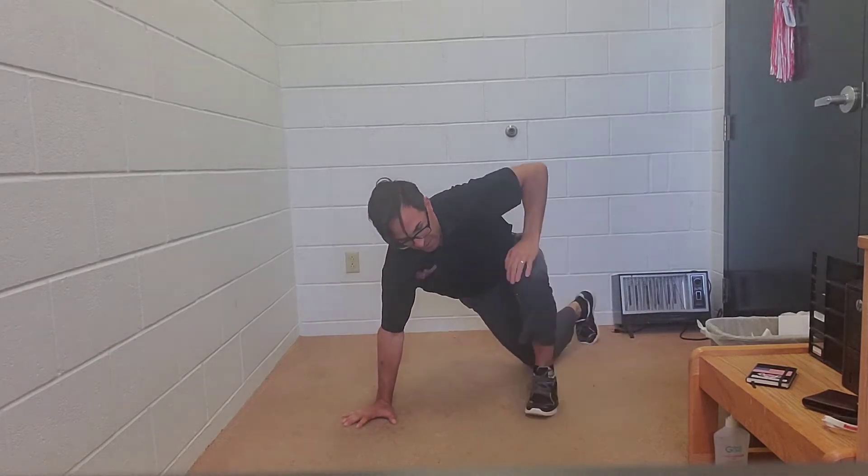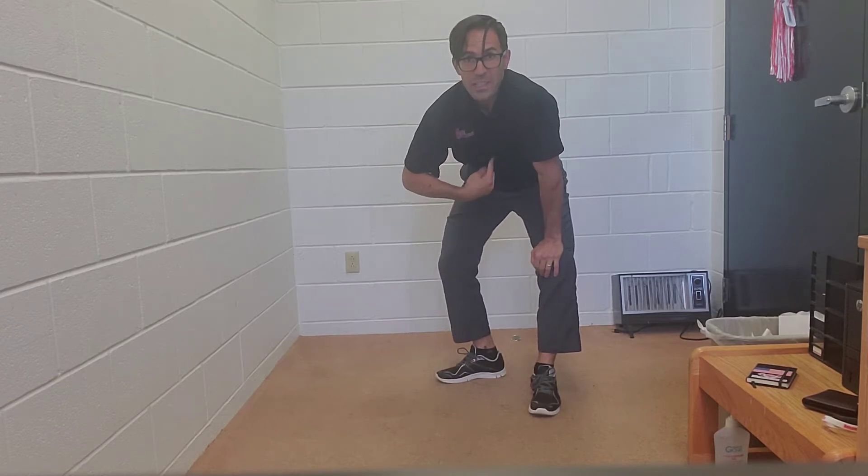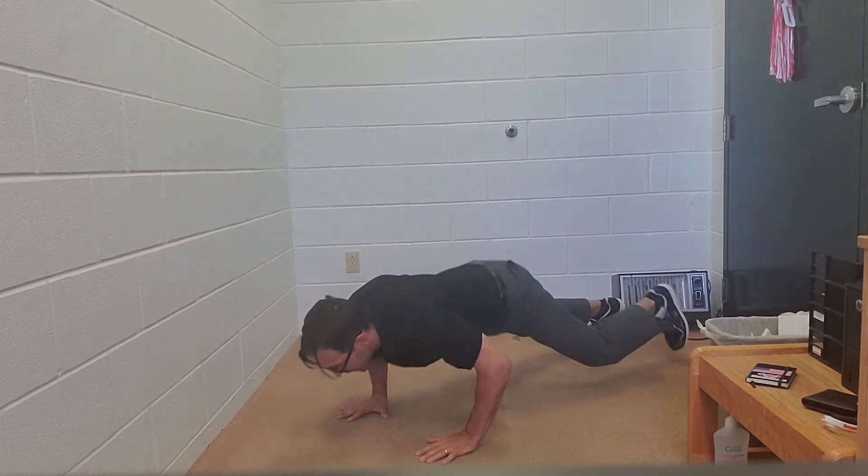And again, if that's too much for you for two minutes, use a knee. Get back up. The only object is to get your sternum to touch the ground, and then stand the whole way back up.